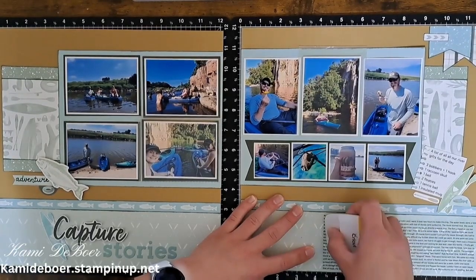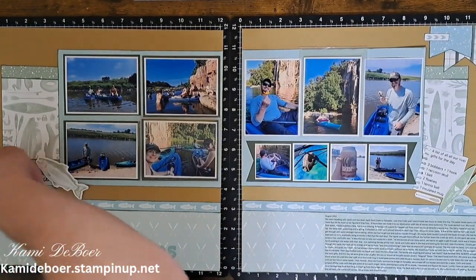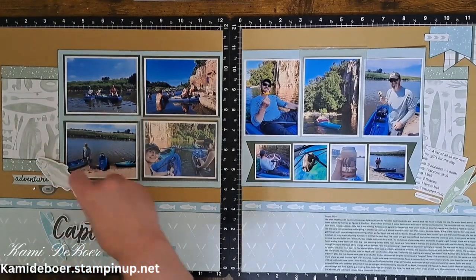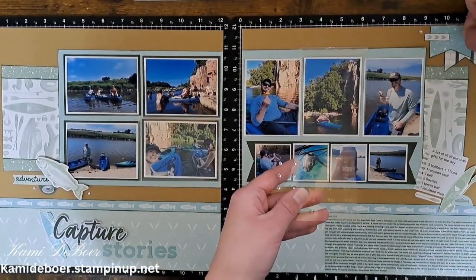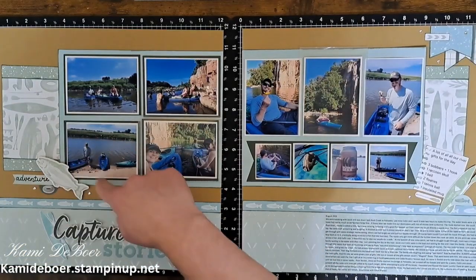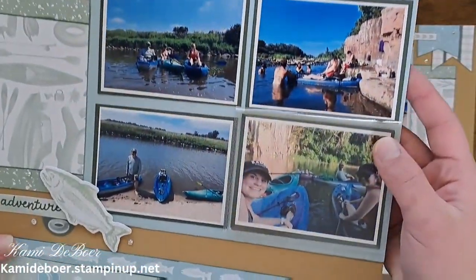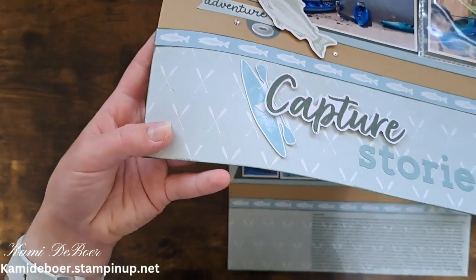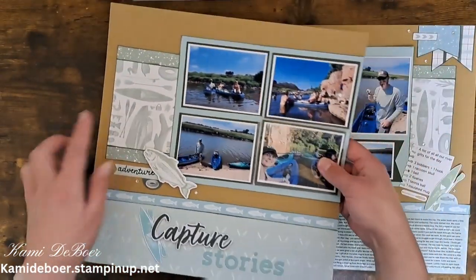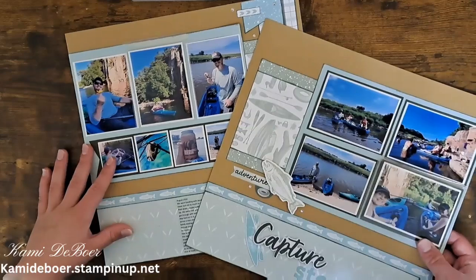I have these clear gems - Stampin' Up has so many gems you can choose from, but I kind of thought these would look like little water droplets. I just like to put these in little triangles and I'm kind of framing in my clusters. I really didn't go too crazy with my embellishments - I kept them pretty simple. Used a lot of the stickers and I stamped just a few like the fish and the kayak. I like the subtle touch of these gems and I like that I'm able to see the kayak and the tubes on both of those pattern papers.